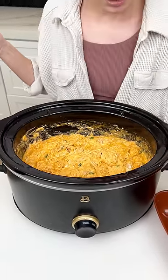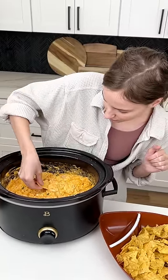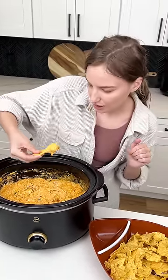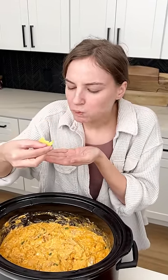It is time to give this a try. Got my tortilla chips and we're going to dig right in. That is so good, you guys. You got to try it.